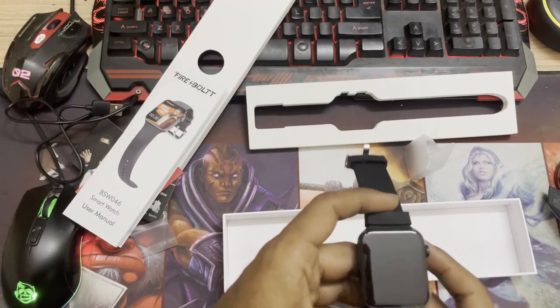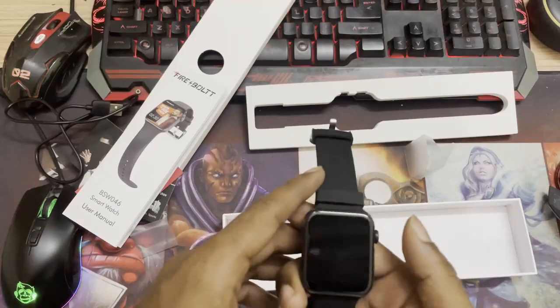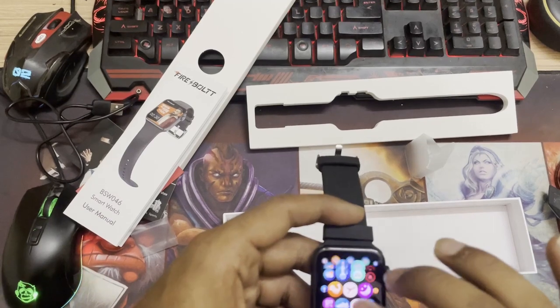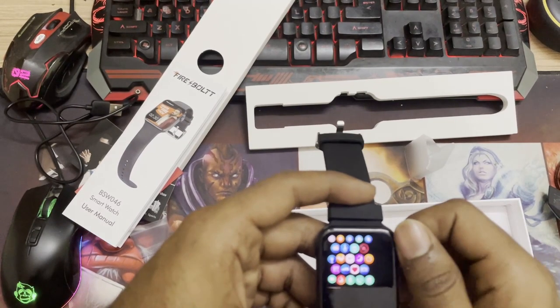This is the latest version and you can keep checking for updates in the application. In the settings you can see different mode settings, watch faces, and you can use the menu buttons to swipe and make items bigger. Just pinch to zoom or use the rotator on the watch — slide it up or down to make things bigger or smaller. These are some good features.